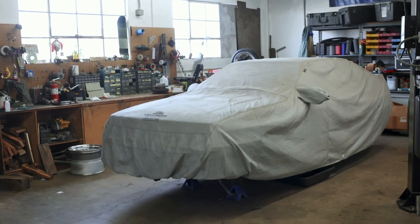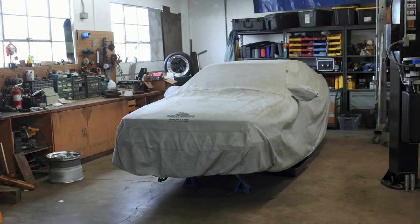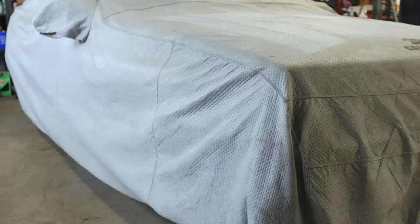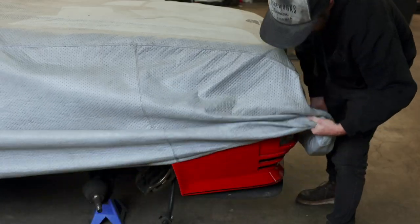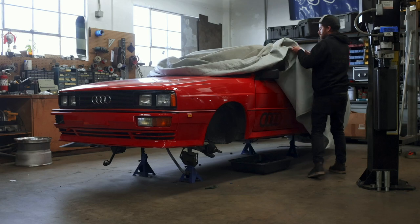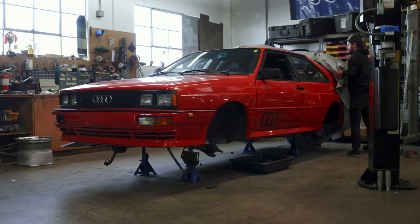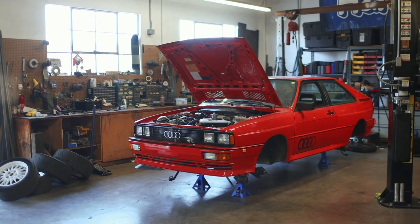It seems like a pretty common theme for YouTubers to start a project only to push it to the back burner and for it to never see any state of completion. But I promised you guys that once we had some breathing room on our Ferrari project, we'd return to the Audi to make some progress. And I'm happy to say that today is finally that day. So let's pull the cover back and figure out exactly where we left off on this thing. Some of you may remember that our last step was to put the car up onto jack stands and remove all of the suspension.